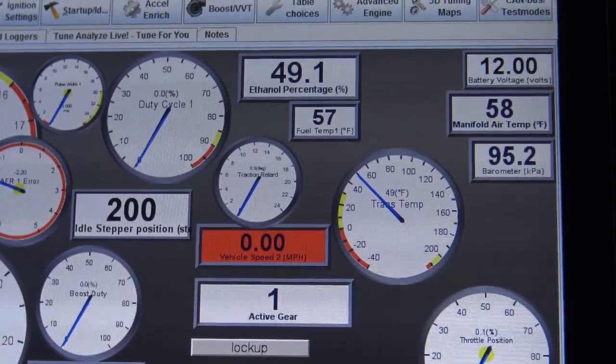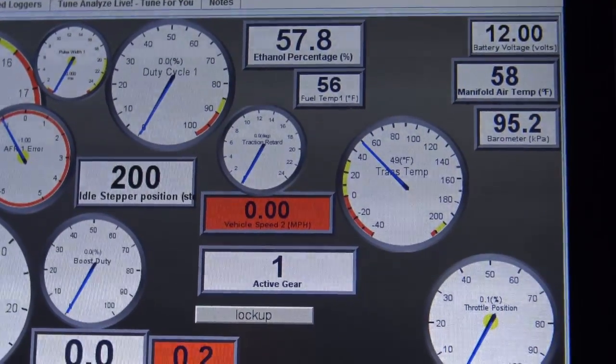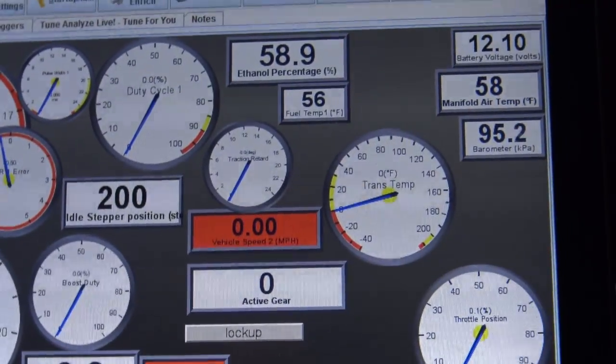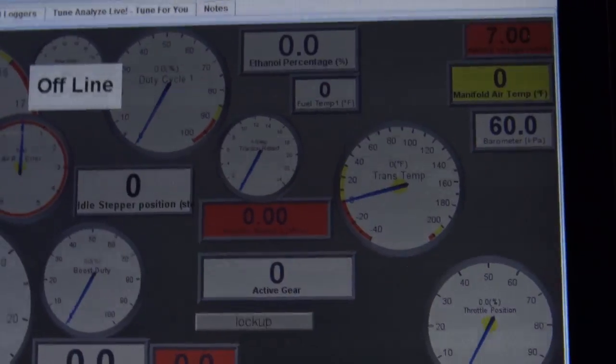Yeah, it's starting to pump through now. Reading 58%. That's it - didn't get enough gasoline out probably.